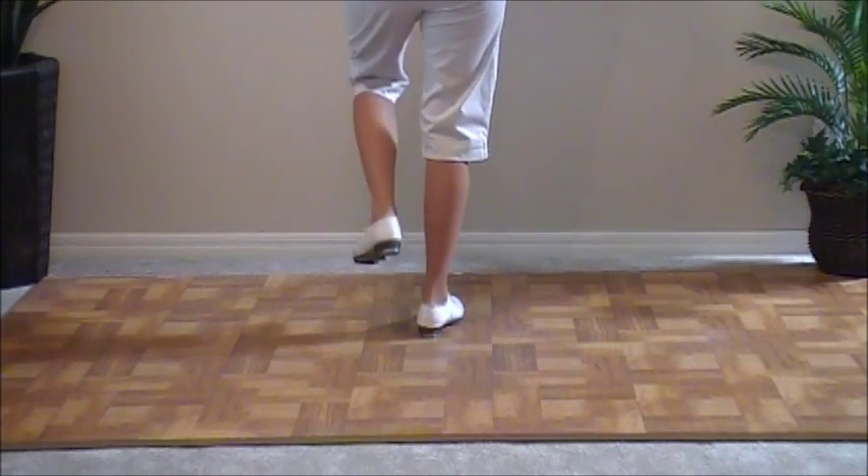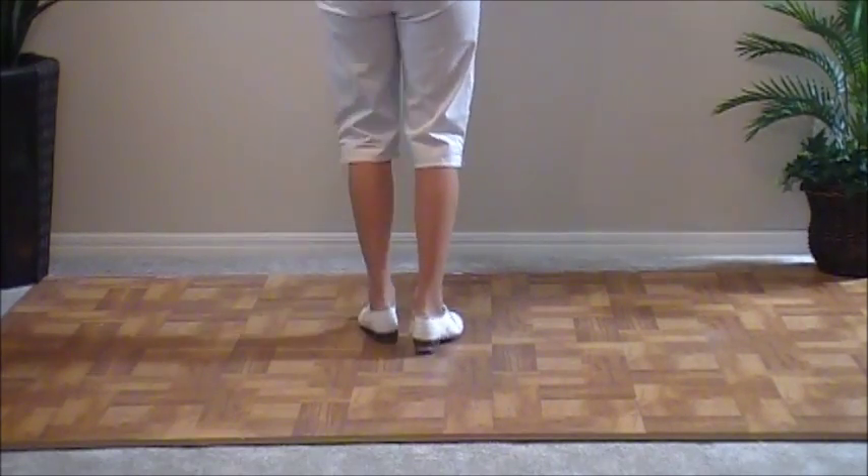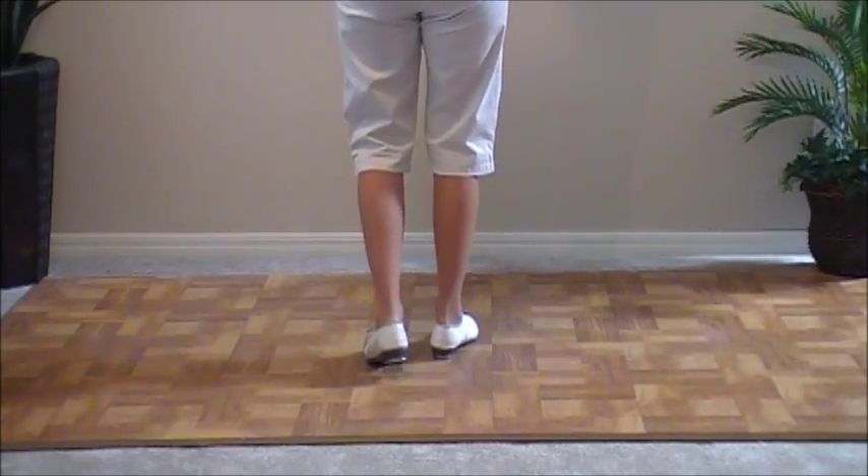Ready, go. Stomp. Double step, step. Double step, step. Ball slide and a double basic. Birmingham.